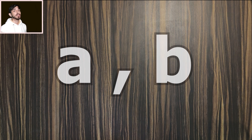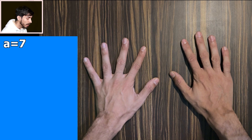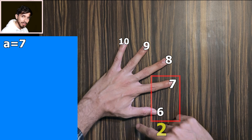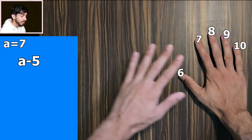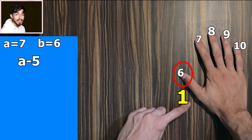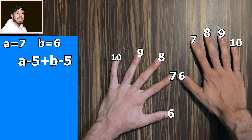So this trick works for any times table from 6 to 10. Now let's learn why. Suppose the two numbers we are multiplying are A and B. Let's take the same example: 7 times 6, so A is 7 and B is 6. When we take in 7, we are doing this motion — 7 becomes 2, meaning we are subtracting 5 from 7, so it is A minus 5. Similarly, when we take 6, it converts to 1, which is 6 minus 5, or B minus 5. Then we add those two together and append a zero, giving us (A minus 5 plus B minus 5) times 10.